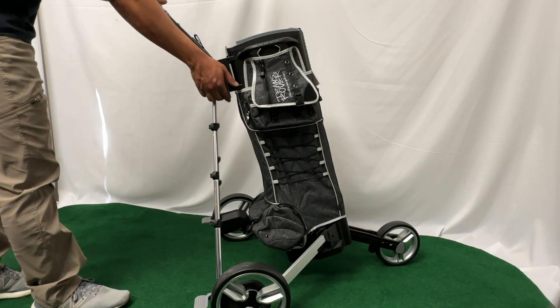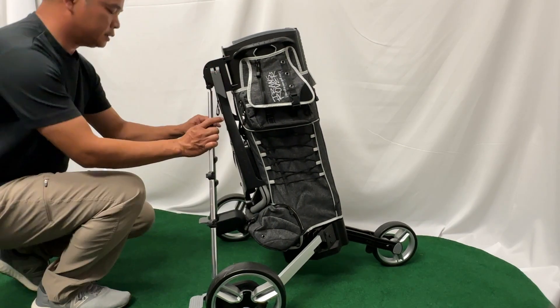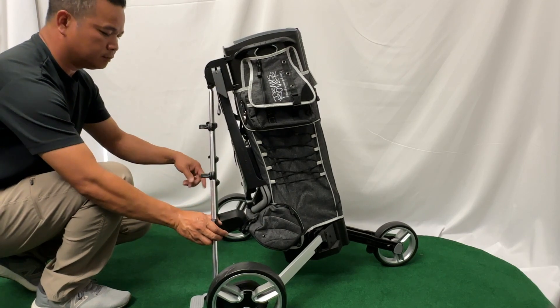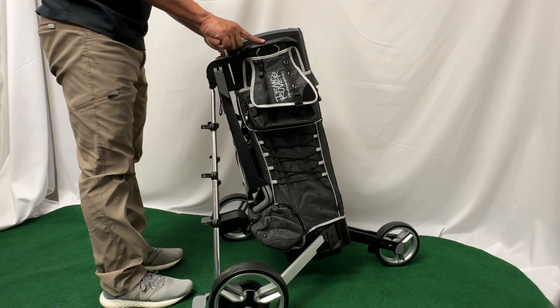To fold it back down, the first step is to undo the push bar and lock it in place, then open the clips on the stabilizers. From here, you're going to move to the most important step in the process, which is unlocking the wheels.